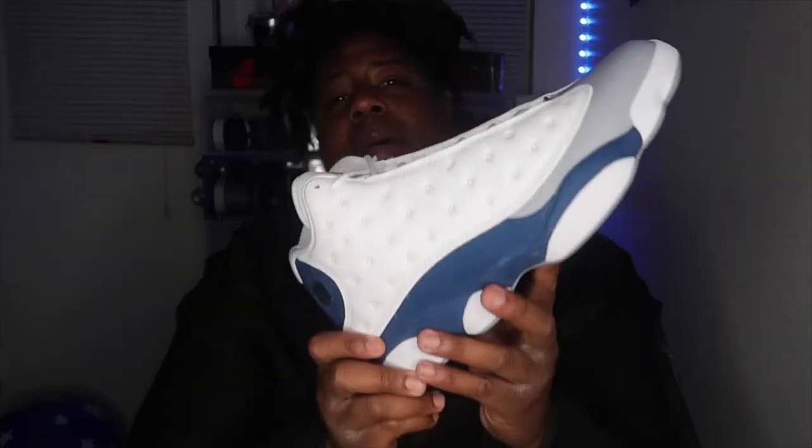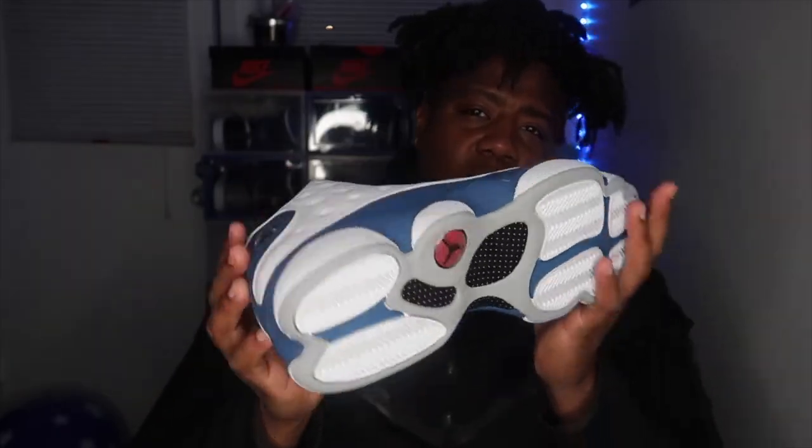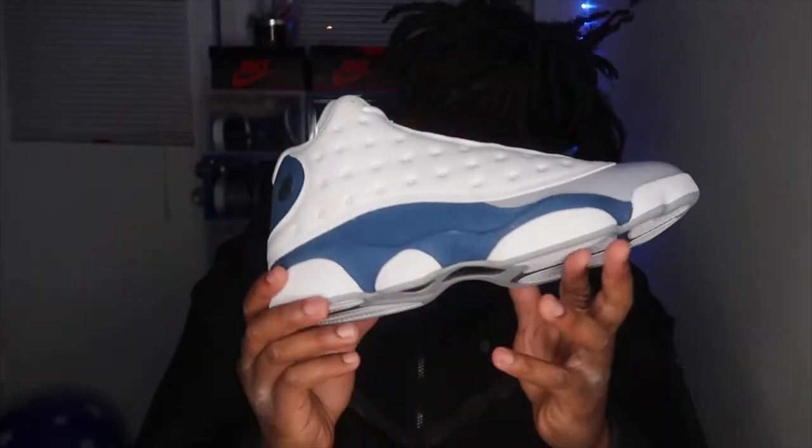These probably retailed at $220. I got them for $174. Simple, dope. I can put together a lot of fits with this shoe.